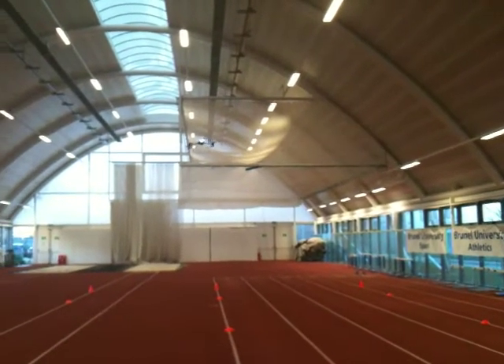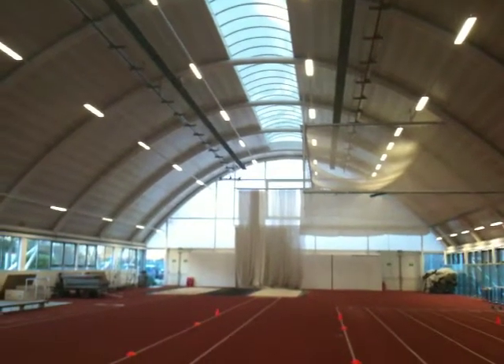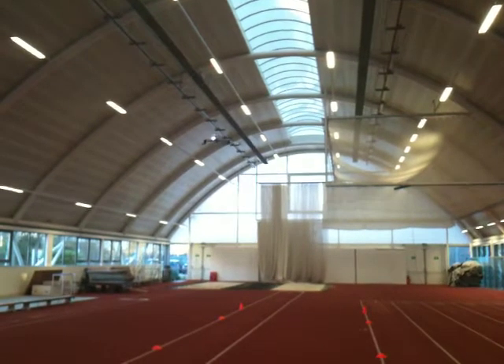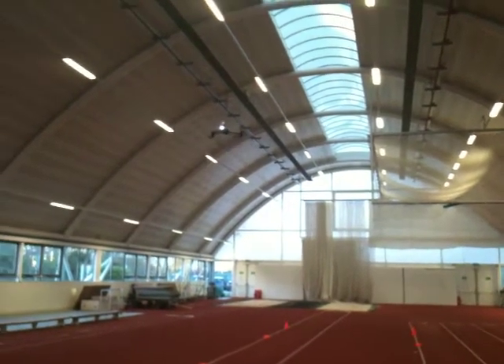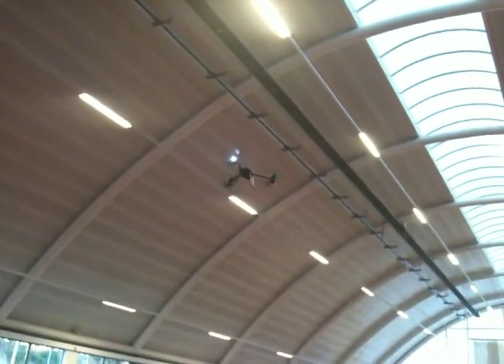I'll just take it to the left a bit. Good. And fly back down that line, nice and steady. All I'm doing is just keeping left and right — the altitude is taken care of by very much pressure. That's good — push forwards and go back down that line.